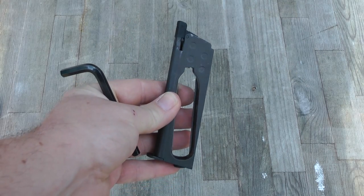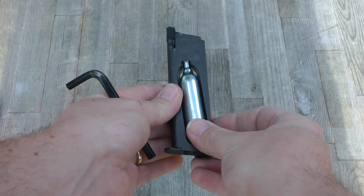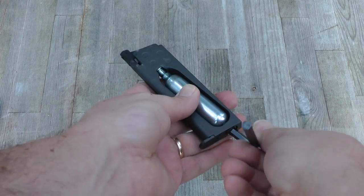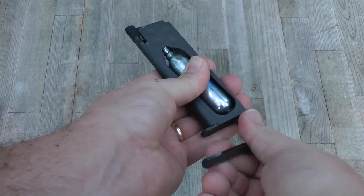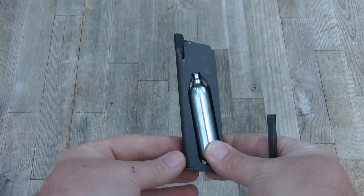Gassing up the magazine is a very simple affair. You pop the canister in, and then using the supplied allen key tighten it up on the bottom until you get that little hiss of happiness. And the magazine is charged.